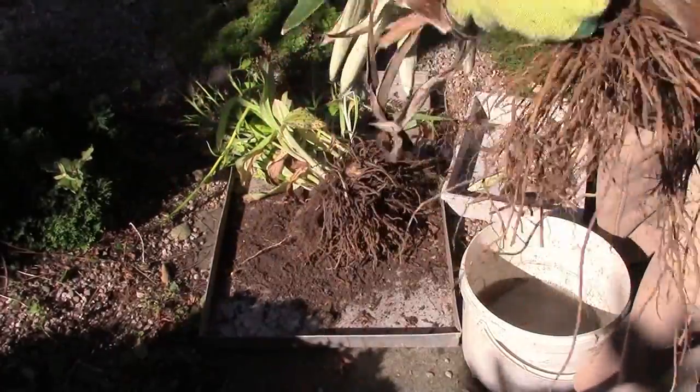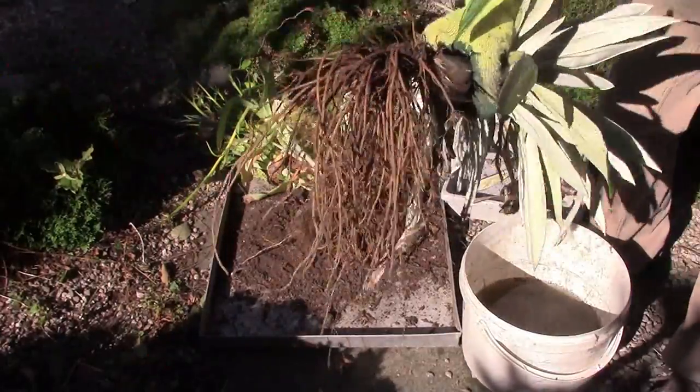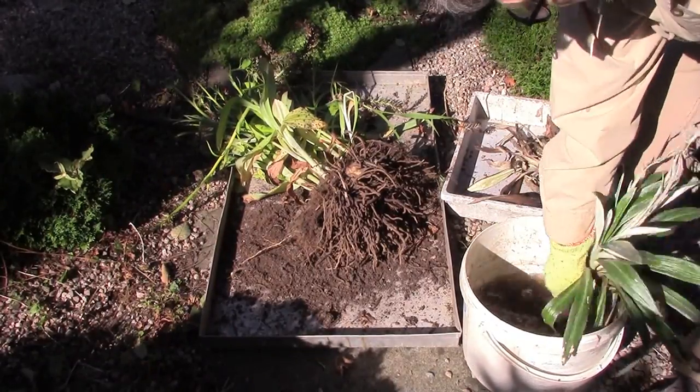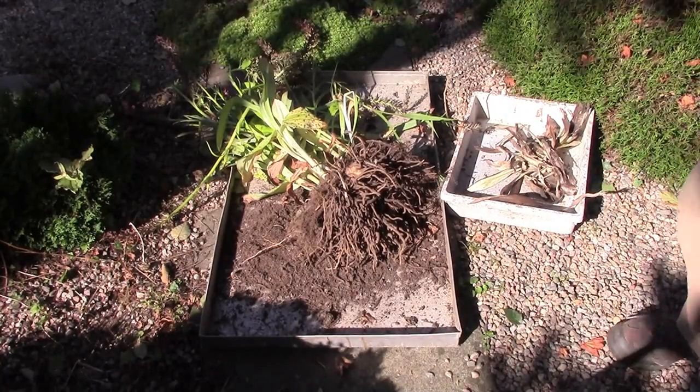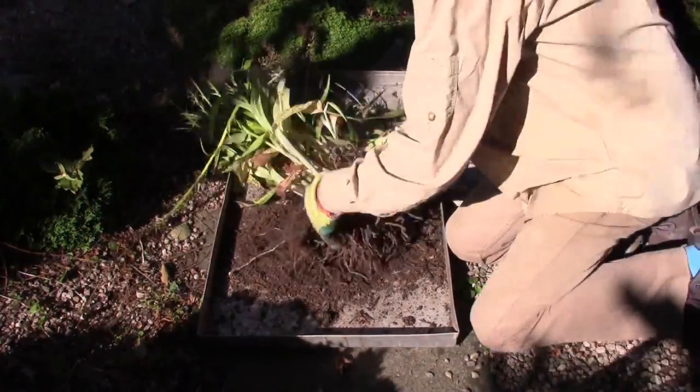But I don't want to leave it out of the ground too long — it's certainly not out of moisture. So I give these roots a really good hydration, swirling them around in a bucket. That can just sit in the shade while I get ready. Back to the orchid.